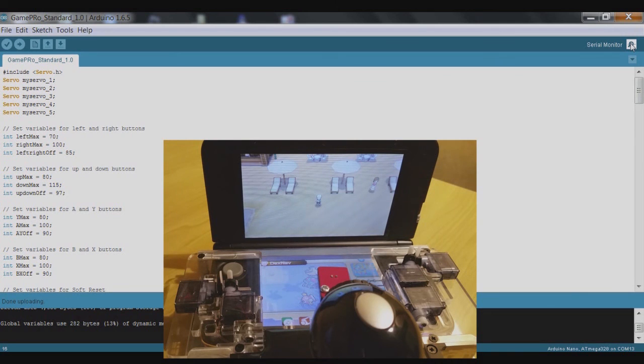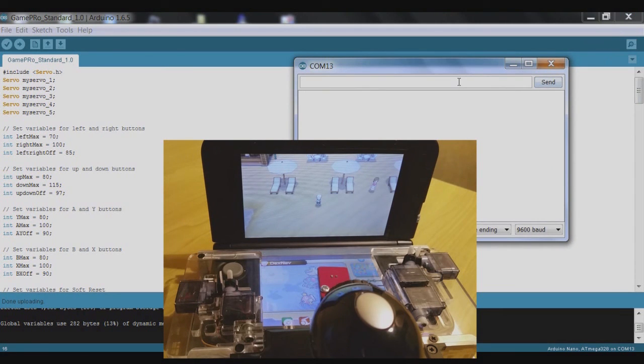I mentioned you can use those numbers to press and hold buttons, but what if you want to just tap a button? For a tap: use the letter E for up, D for down, S for left, and F for right. Let's try each of those — D for down, E for up, S for left, F for right. They're all working fine. Now we need to move on to the A, B, X, and Y buttons.